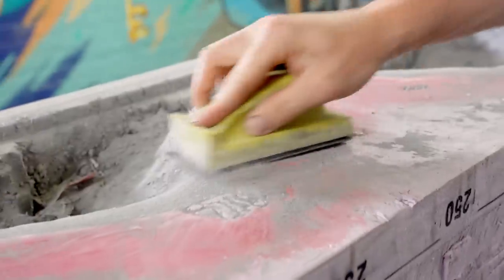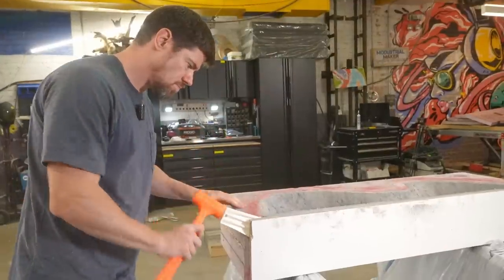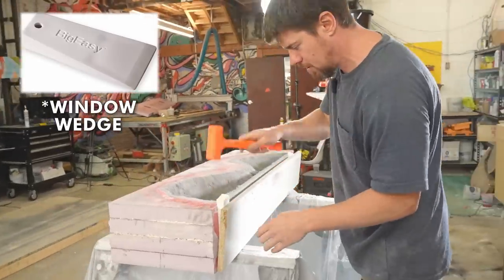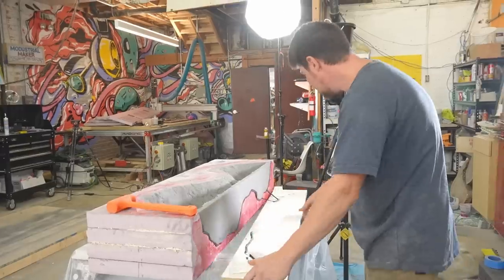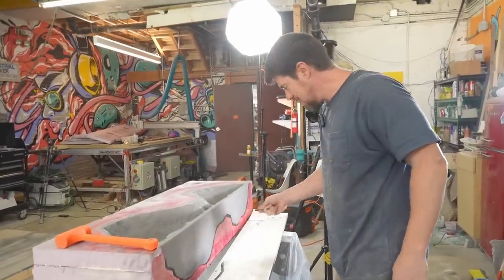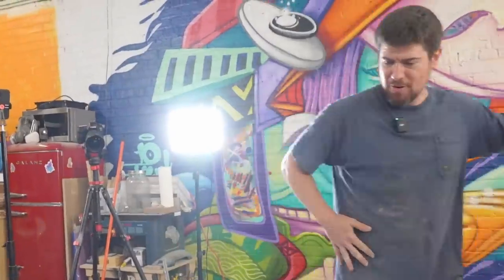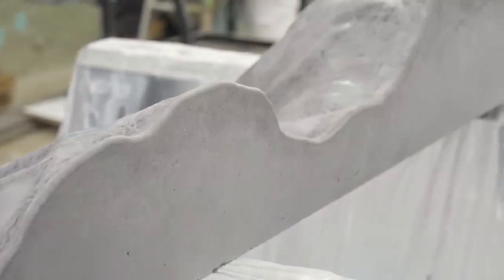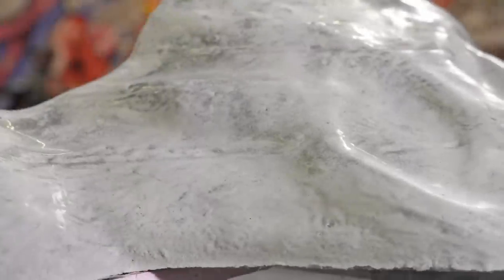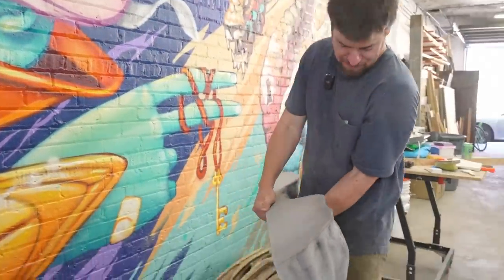Removing the melamine form from the cured concrete can sometimes be a bit tricky because of the vacuum that forms between the melamine and concrete. I found these plastic doorstops recently — they work amazingly well to separate the concrete from the melamine without scratching the surface. And that's looking pretty good — that actually came out really cool. I love the variations in color. Seeing it floating against a wall like that — it's a shelf, and that should be really freaking crazy.